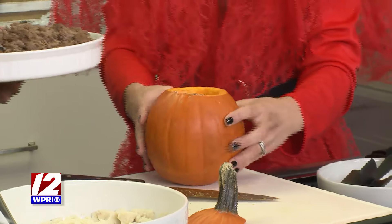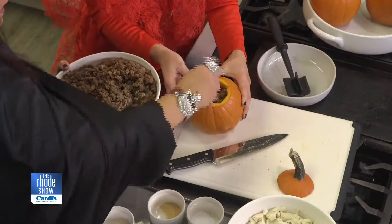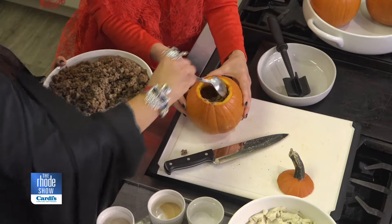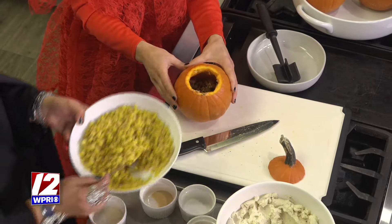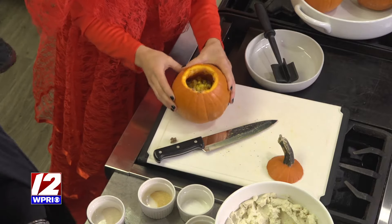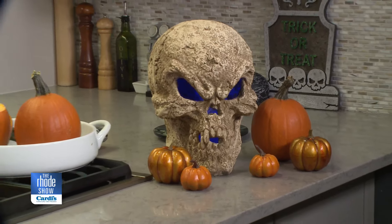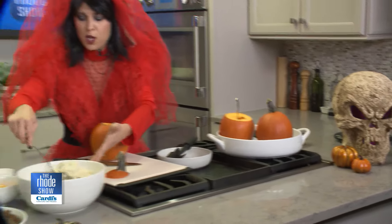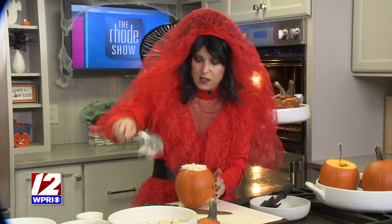I pre-made everything because we don't have the time on TV. We're going to layer everything in starting with the ground beef — right in. Even if you have little kids or grandkids, they would remember this year after year. Now we're going to put in the corn. Smells so good. Butter, because you can never have enough butter. Then put the mashed potatoes right on top — a big scoop. And I'm going to go to the oven where I already have some cooking right now.